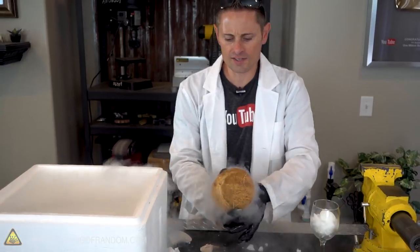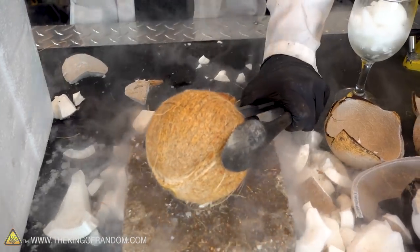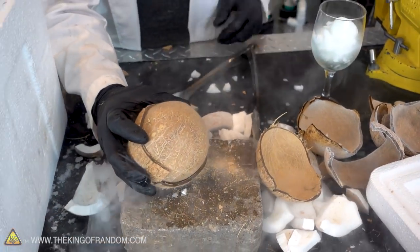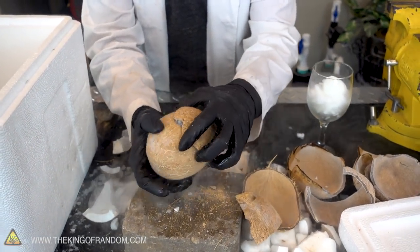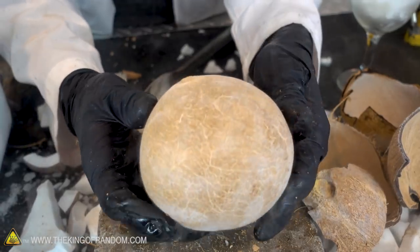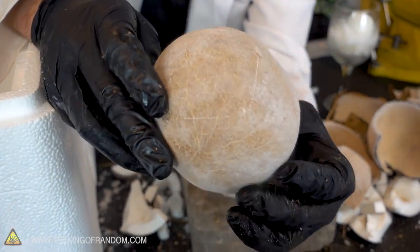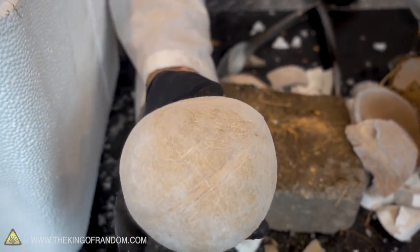Don't see any cracks yet. Hulk smash. That's the way to get it done right there. Wouldn't it be cool if we got the whole coconut out in one piece? Look at that — that's the inside of the coconut. It's completely intact, no cracks. But that's the meat and on the inside of the meat is the coconut water. Look at all the veins in it — it almost looks like some kind of an organ. It seriously does look organic. That's so cool. Eel heart.